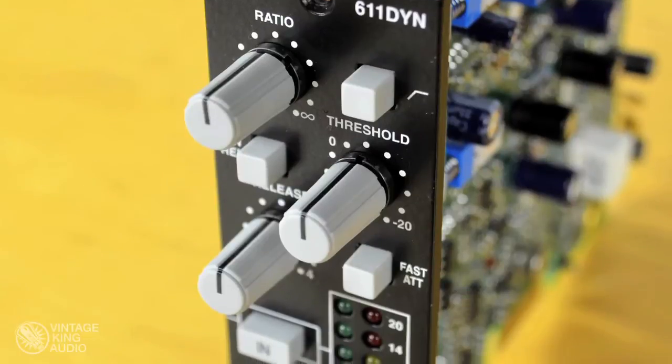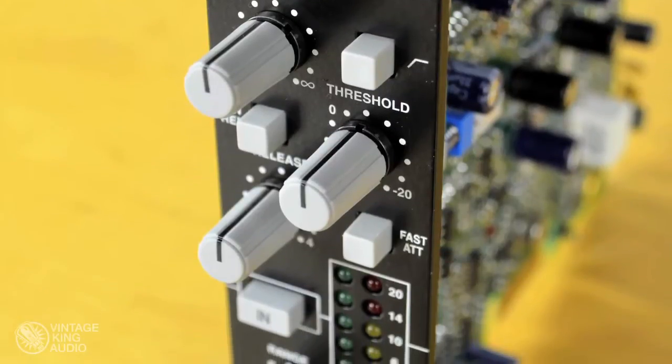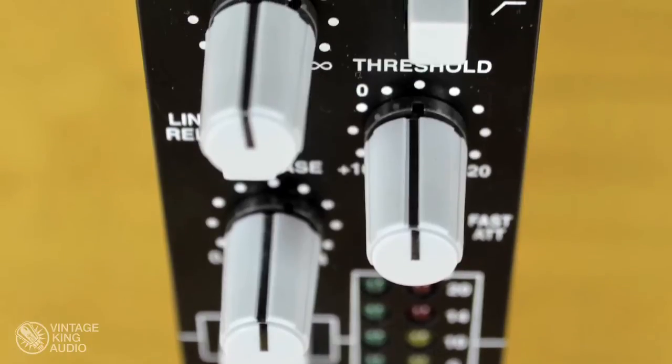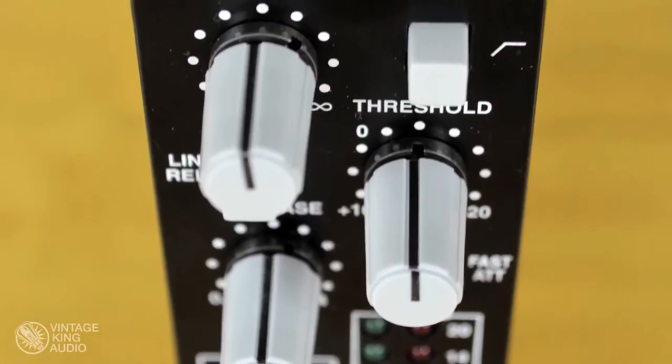SSL has taken the time to painstakingly recreate the Class A VCA found in the original 4000 E-Series console here in this module, bringing the tone from the console right to your 500 rack.